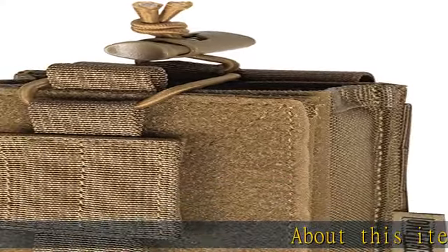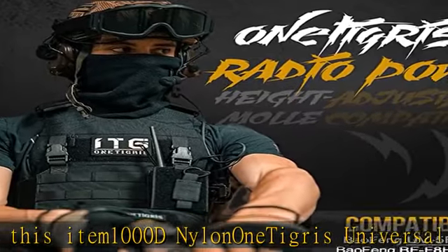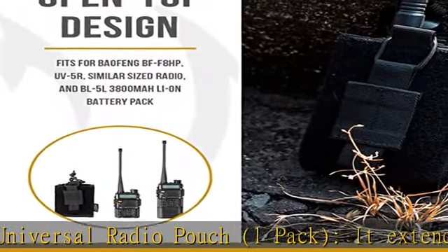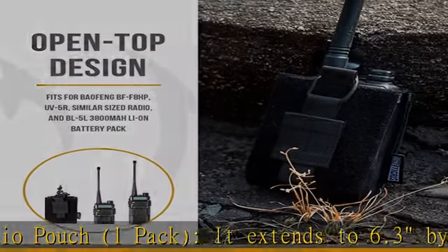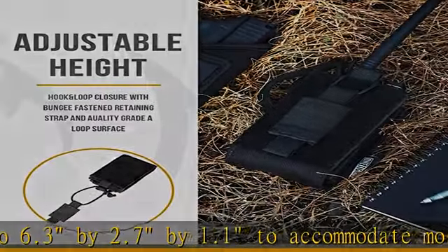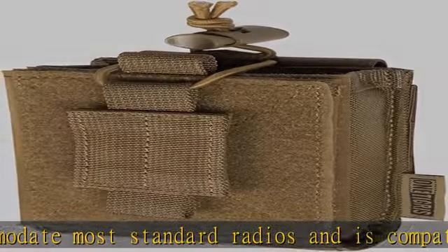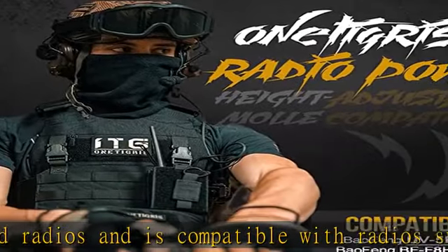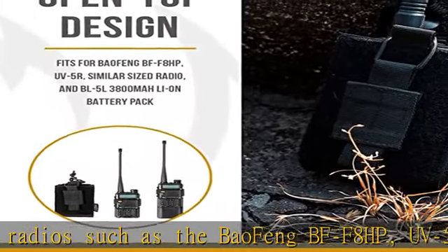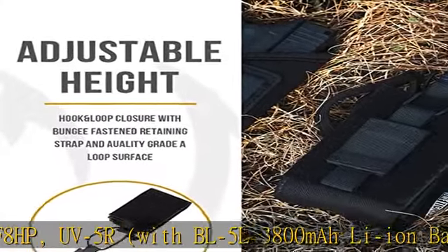1000D Nylon 1 Tigris Universal Radio Pouch. One pouch extends to 6.3 x 2.7 x 1.1 inches to accommodate most standard radios and is compatible with radios such as the Baofeng BF-F8HP, UV5R with BL5L3800 Li-Ion Battery Pack, UV5X3, Motorola T800, T200, T200TP, T260, T260TP, Ritavis RT22, RT68, or similarly sized radios.